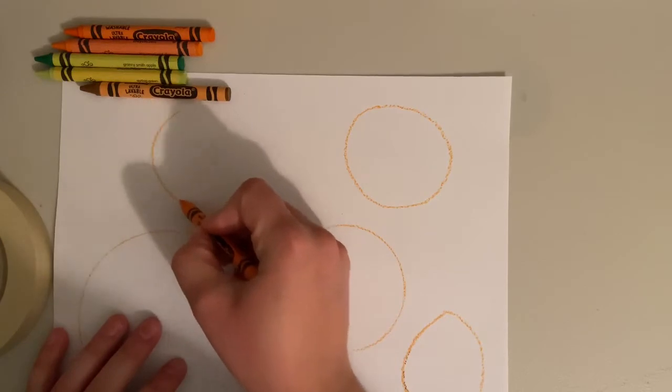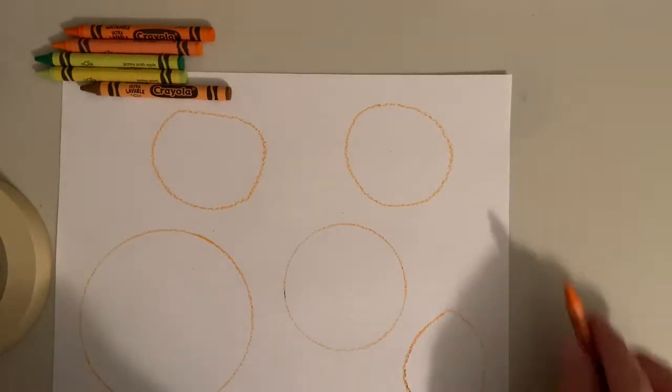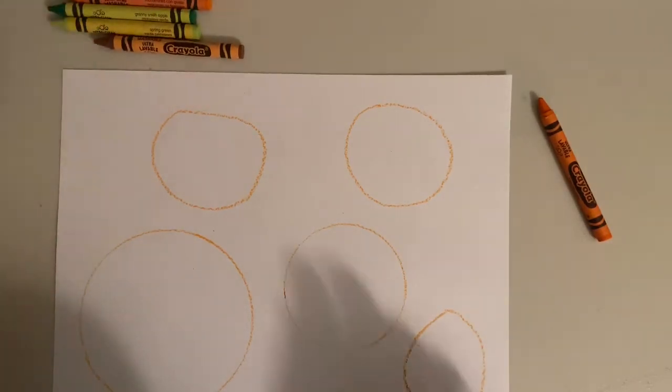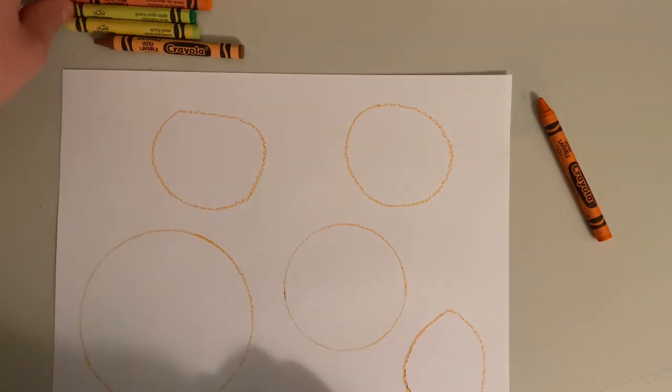And don't worry if they're not perfect — they don't have to be, because just like we talked about in class, all pumpkins are a little bit different and some of them look a little strange and wonky. So it's okay if your circles aren't perfect.